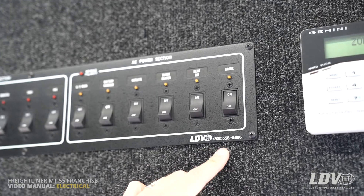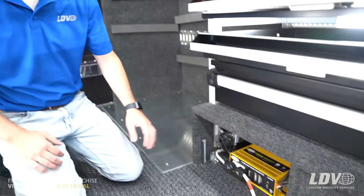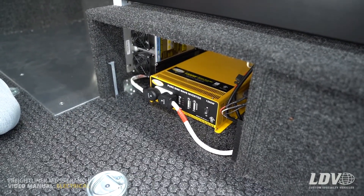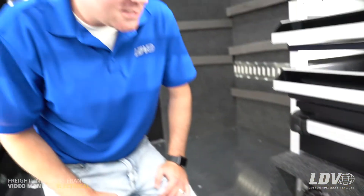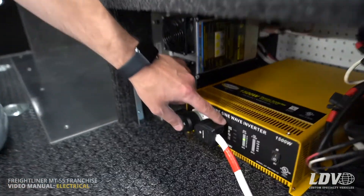Back at the inverter — the yellow box underneath the driver-side Versaflex drawers — the purpose of the inverter is to take the 12-volt power from the batteries and convert it into 110 volts for your orange outlets that power your computer and printer, or it can also be used for a DVD player as well.